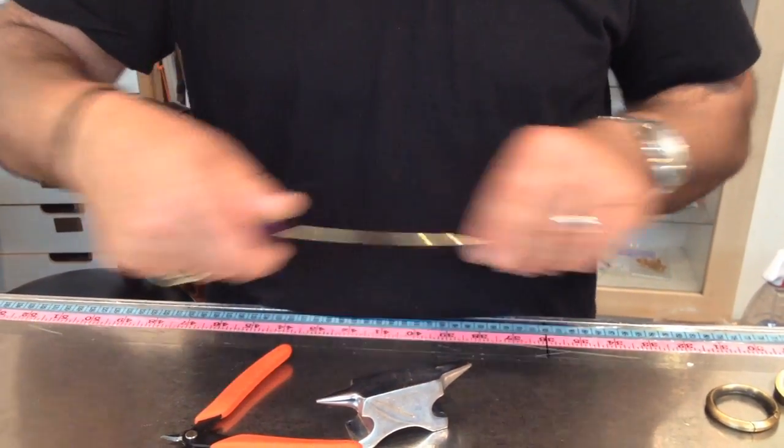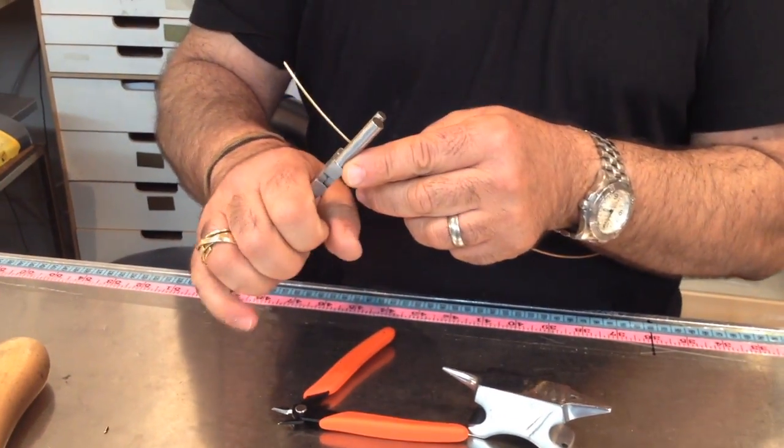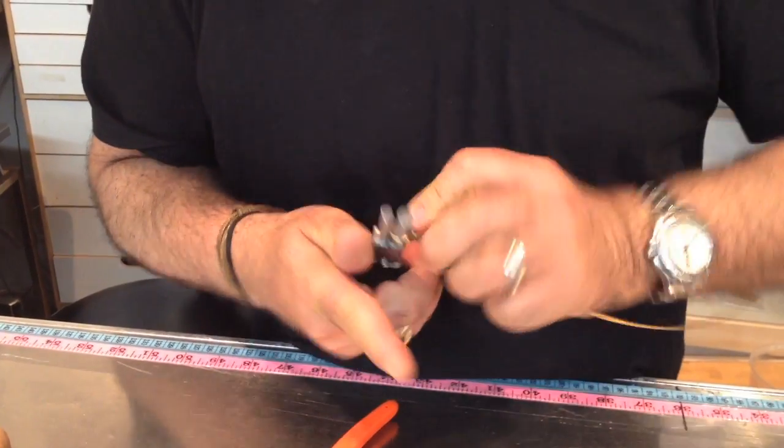Everything got in a mess. There's a hole. Okay, it's fine. We're gonna do the loop. We'll stay two inches away. Creating a loop.